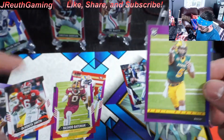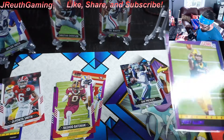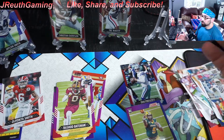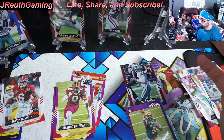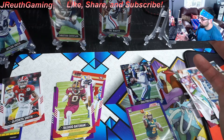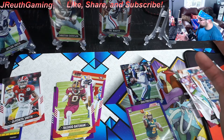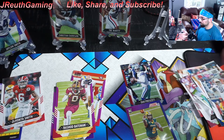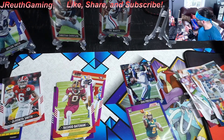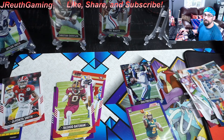Alright guys, I thought these hangers were a lot of fun. I like the fact you get numbered cards in every one. I like the risk of trying to pull a green auto card — that's always fun. Not bad, you get a lot of cards. I missed actually ripping the pack open type of deal, but this worked fine. You get a ton of stuff, it's pretty cool. Make sure you like the video, subscribe for more content, and we'll see you on the next hunt. Have a great day guys.